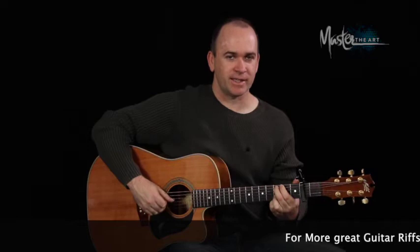We're just going to change the bass notes around, so it's basically going up the scale. You're just doing the first note of the scale, second of the scale, third of the scale, and then the sixth of the scale.